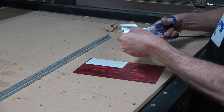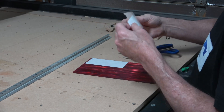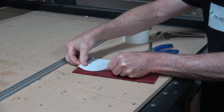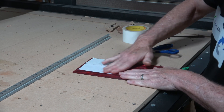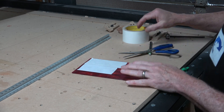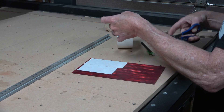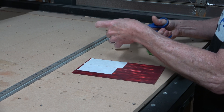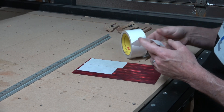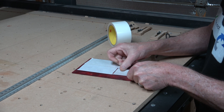Even though I'm going to be clamping this material to the wasteboard, I still have to use double-sided sticky tape because the pieces I'm cutting are very small, fine-detail parts that can't be clamped. If they're not firmly connected to the wasteboard during the cutting process, those pieces could go flying all over the room. So the double-sided tape keeps those pieces attached to the wasteboard after the bit has cut all the way through the material.